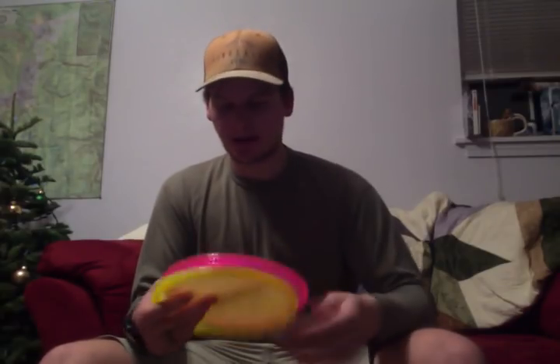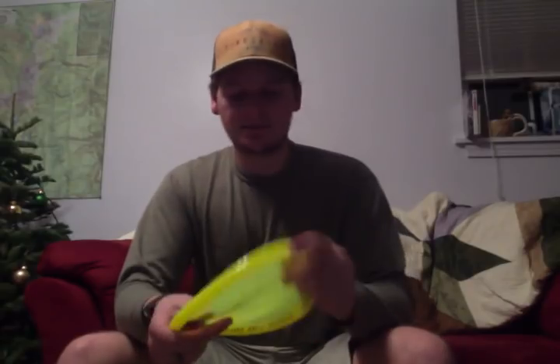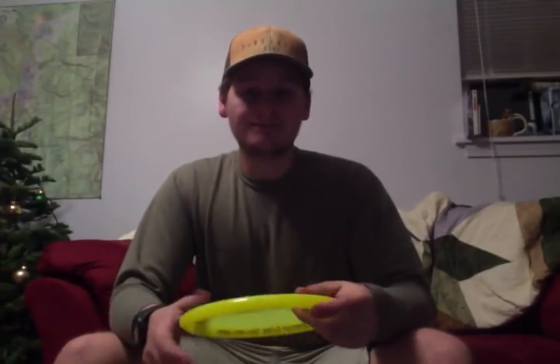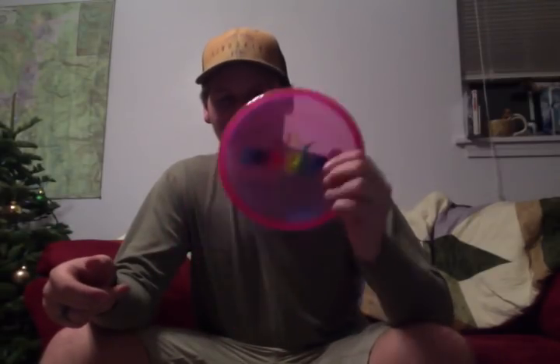I throw two Judges. I have this sweet first-run Fluid that just went in my bag recently when the fluid plastic came out. Loving what I'm seeing with this disc — it's very flexible, grabs the ground very well. I've been using this for a lot of upshots. Very straight, a little bit of fade at the end, but overall point and shoot. For off the tee on very straight drives, I throw the Opto Judge. Got this sweet big stamp in the mystery box. I'm finding this one is a little bit more overstable than that Fluid one. Wonderful results — almost got an ace, but definitely hit basket with this earlier today.